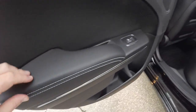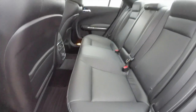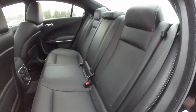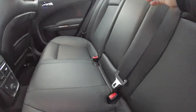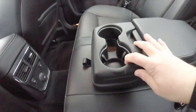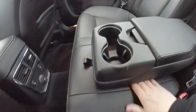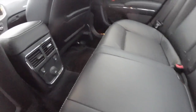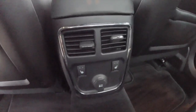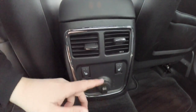Taking a look at the rear seat — the silver accent stitching continues, as does the perforated leather. It has a 60-40 split folding seat. You have a full fold-down center armrest with integrated cup holders, which are illuminated, and covered storage. Rear seat passengers have their own positional air vents, heated seat controls, and a 12-volt power point.